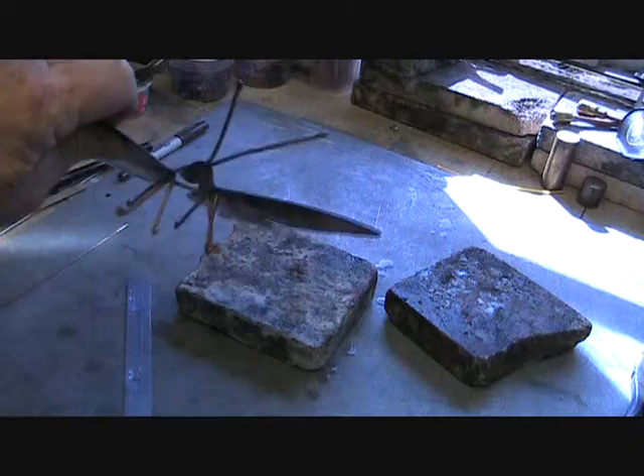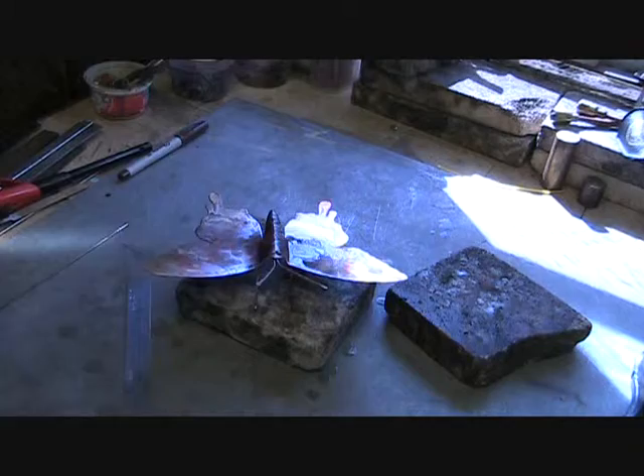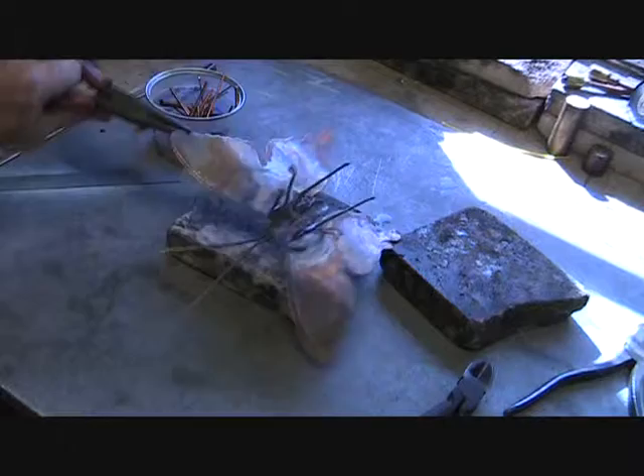I have the legs welded up. While the legs are on, the next thing you do is put a hanger piece on so you can mount it on the wall — we're going to put a hanging loop on the piece. The hanging loop is on now, it can be hung on the wall. Next step is we have to clean it all up so we can do the flame painting.